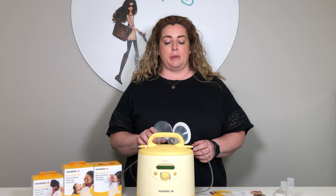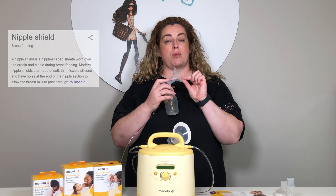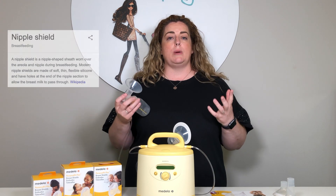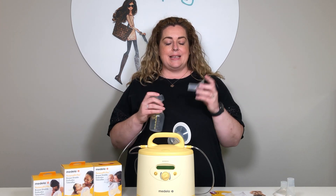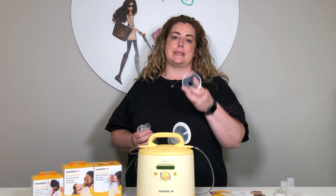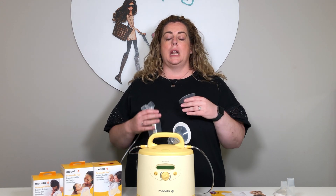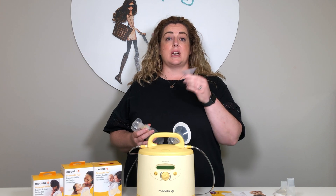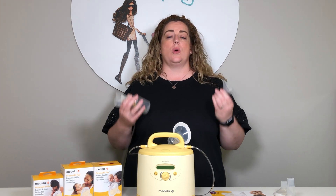So stick with us for today and we're going to be talking about these guys. These are breast shields — breast flanges — they can have a lot of different names, but what I really want to tell you about today is that they come in different sizes. Some people look at me as if I've got three heads when we talk about the fact that these come in different sizes, because they genuinely had no idea.